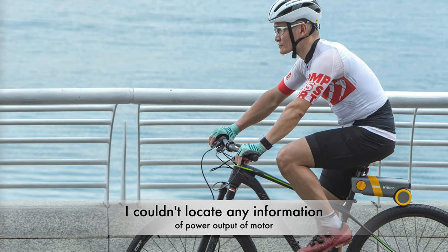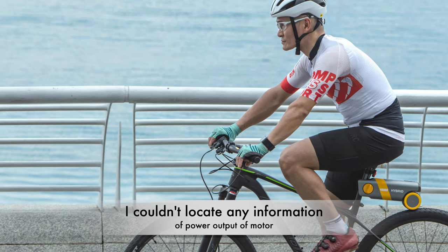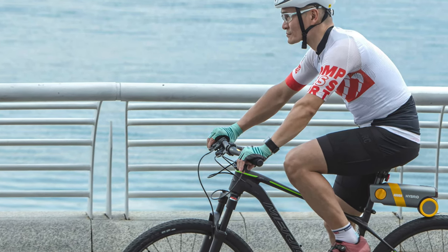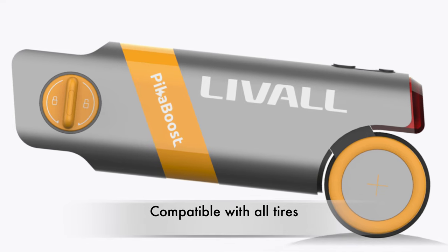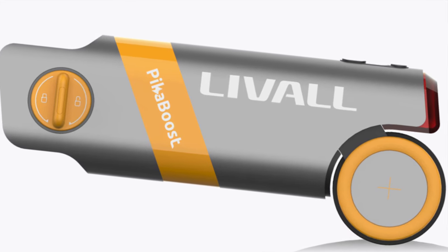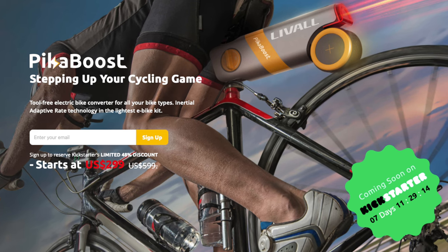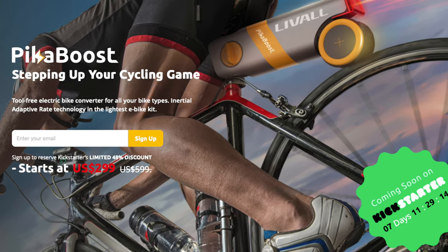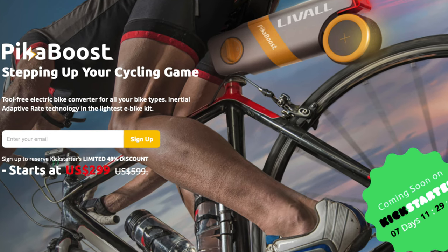Unfortunately, I can't find any information regarding the power output of the unit. It is a very small motor, so I can imagine it's not very powerful. But the good part is it's compatible with all bicycles regardless of tire type. The total purchase price of the Pika Boost is $599 through Kickstarter, but at the time of this recording, if you sign up, you can get the unit for $299.